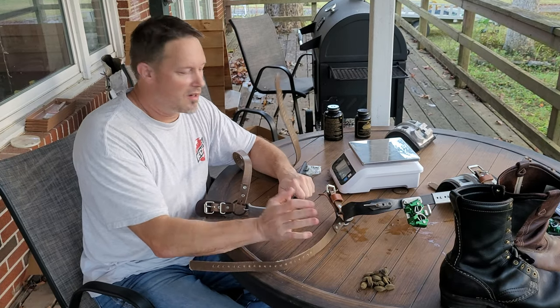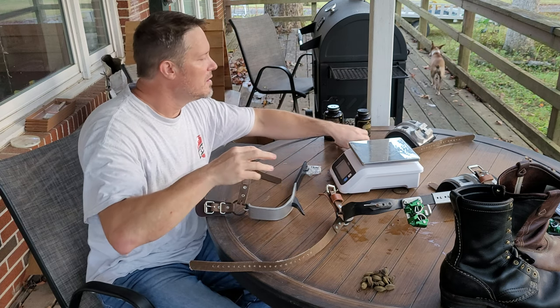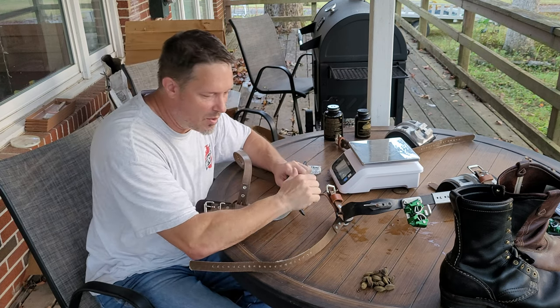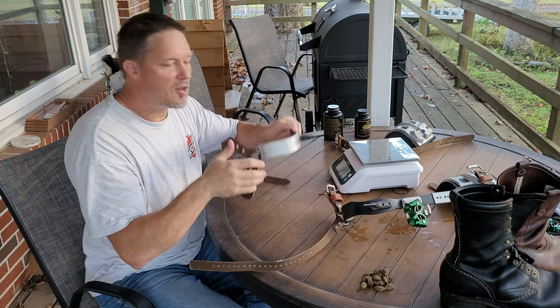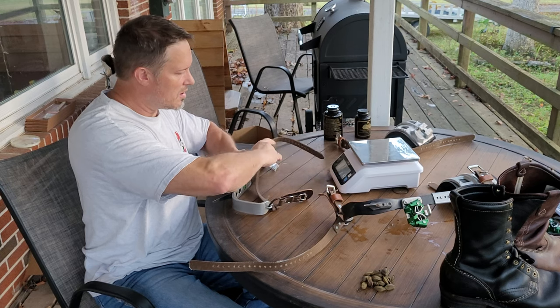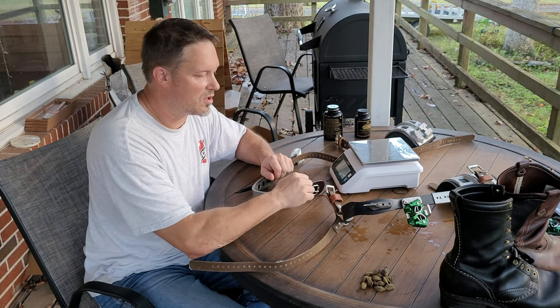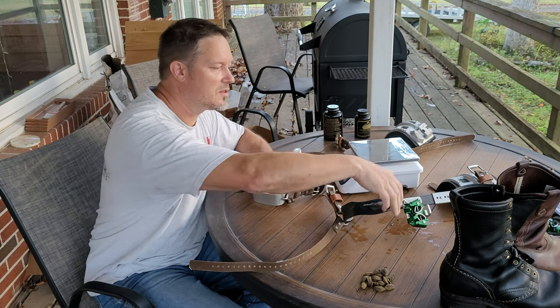Hey there, Greg with Boom Up Engineering. Kind of excited, I got a little bit more climbing gear here - not rigging stuff, just more climbing gear. New pair of spurs to take a look at. A little background: just me and my two boys learning and having a lot of fun here in Tennessee.